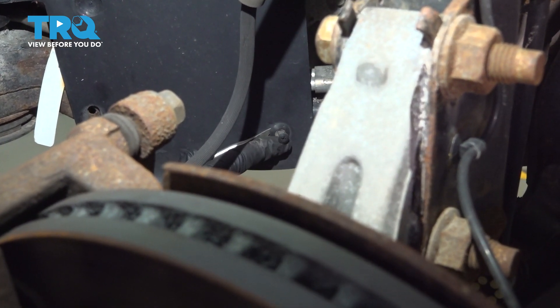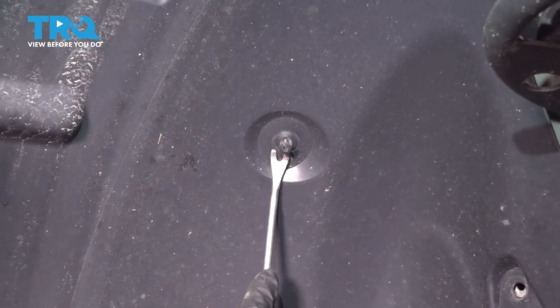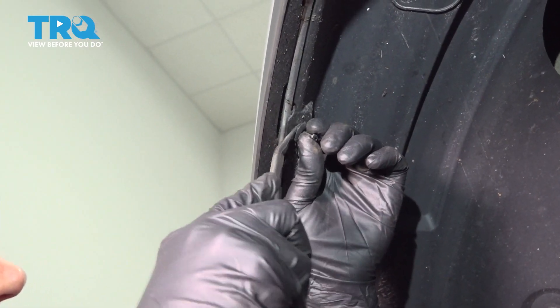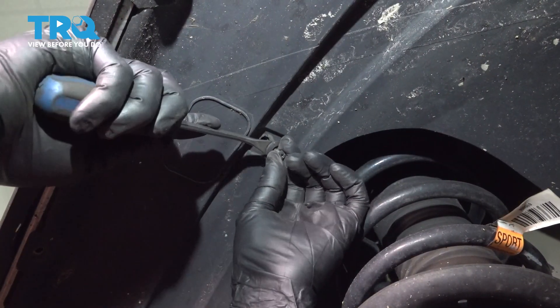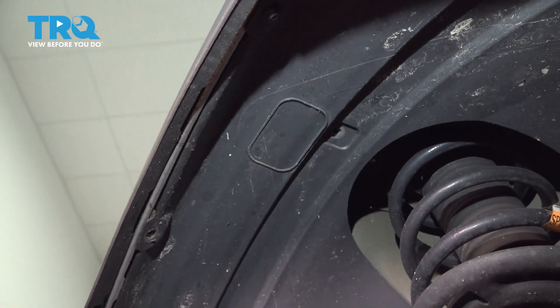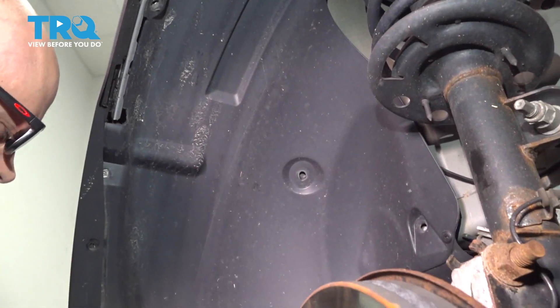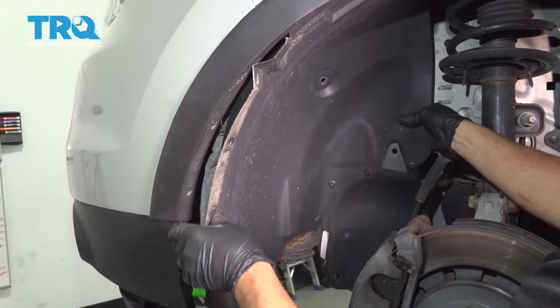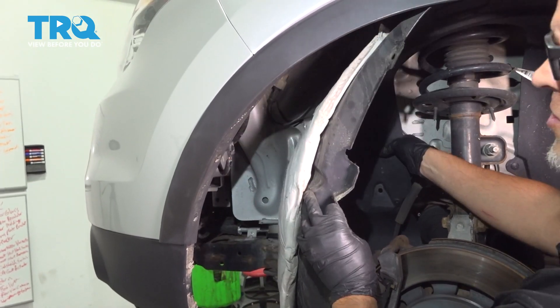Pull that out a little further. Pretty much all the push pins from the center and forward — then grab the inner fender well and just pull it down, out of the way.